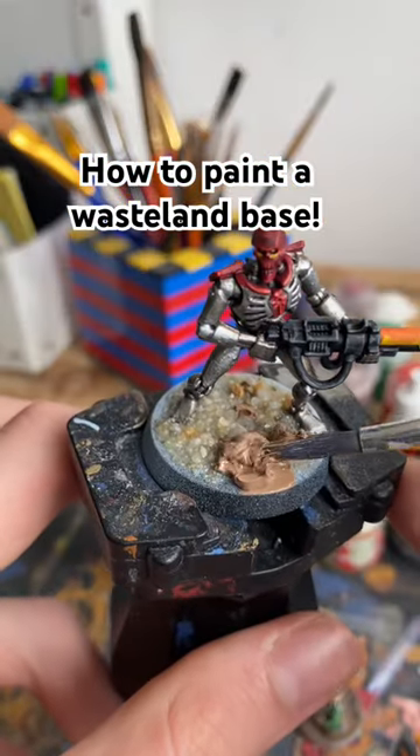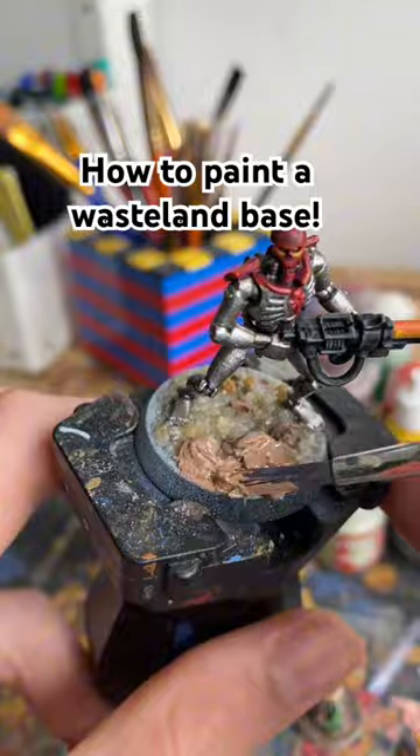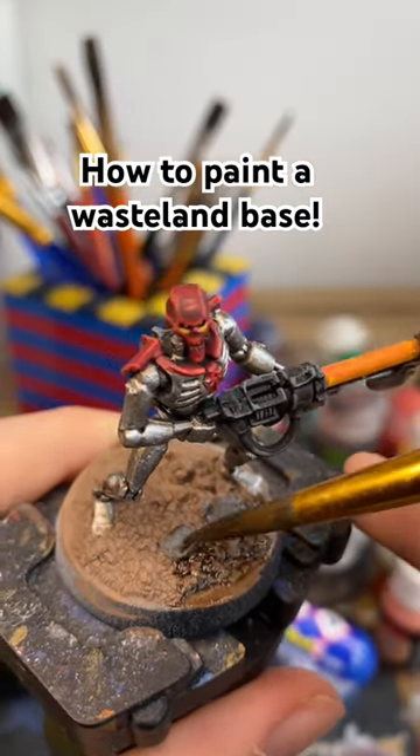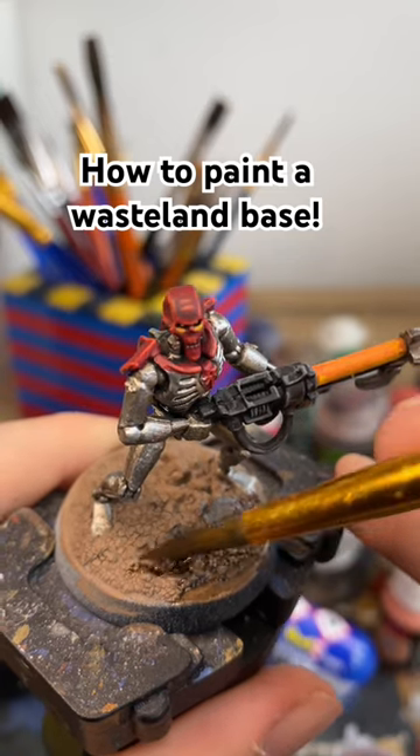Now I'm going to start painting it after that's dried, using grey on the earth. After giving that time to dry, I'm painting the rocks grey, and then putting a wash of Agrax Earthshade all over the entire base to darken it down.